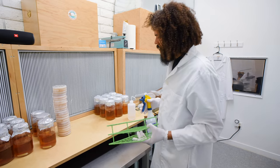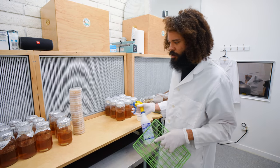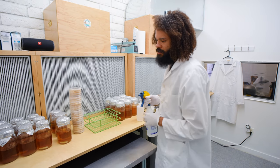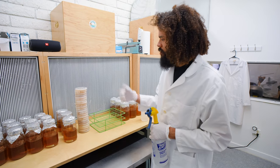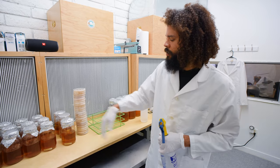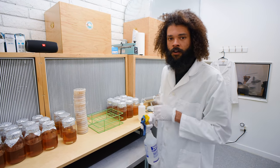Today I'm going to be doing some inoculations with liquid cultures. This is a liquid culture I prepared yesterday consisting of light malt dextrose and 500 milliliters of water. We're going to take simple tissue transfers and place them into these jars to grow out and use for spawn production here at our farm.